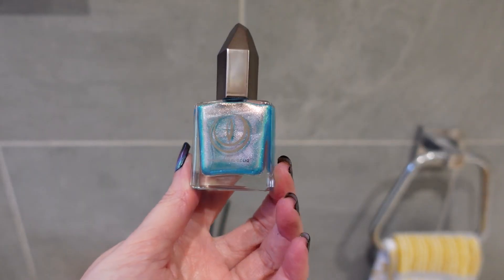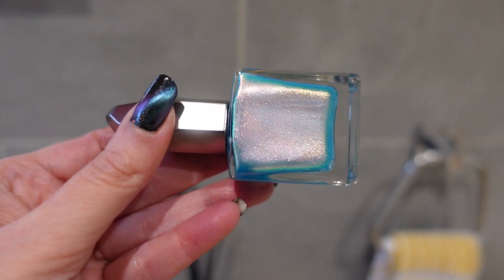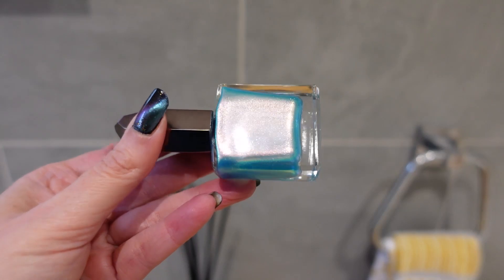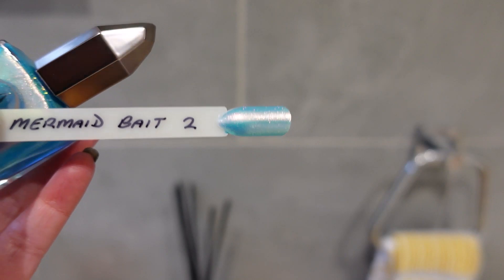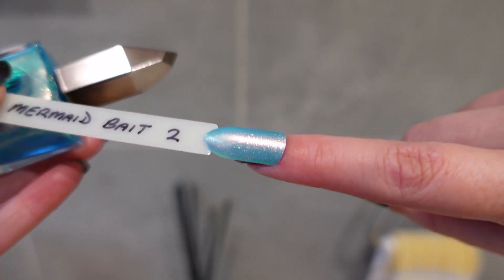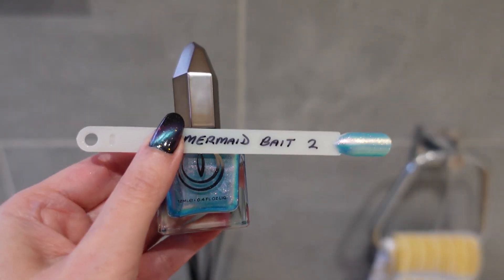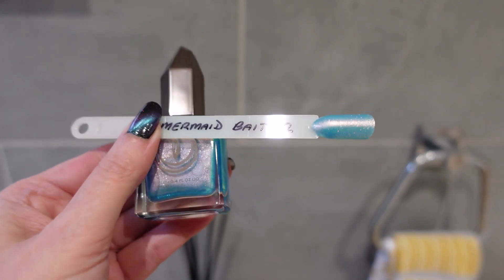Next up is a polish that gets amazing reviews — it's called Mermaid Bait. You can see why: it's a really shimmery, pretty aqua blue color with pink, a bit of gold, and a little bit of green. On the swatch stick it's done in two coats. What a pretty color — I just love the way these polishes shift around. I'm quite impressed with their magnetic formula and their shimmer and shifty formulas overall.